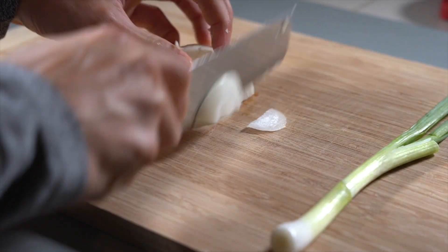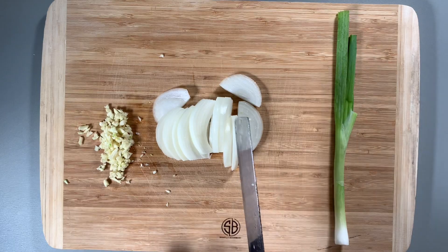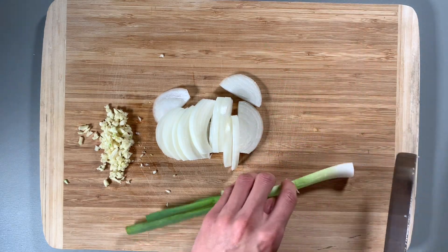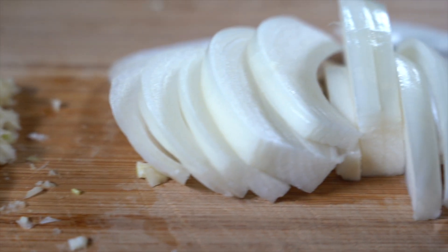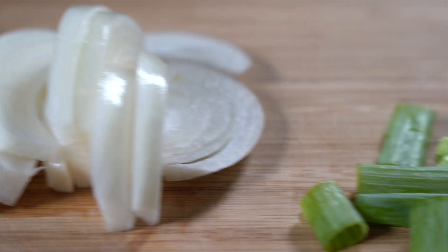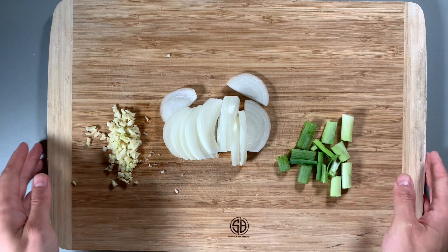Next, cut the onion into thin strips. And lastly, cut the green onions into pieces about one and a half inches in length. This is the desired size and length, however it doesn't have to be exact — this is more of a personal preference. We're going to put these to the side and use later.